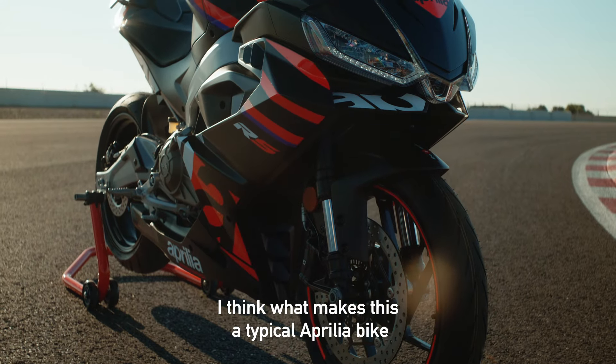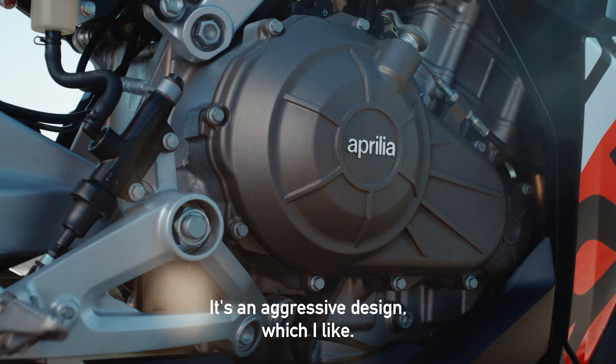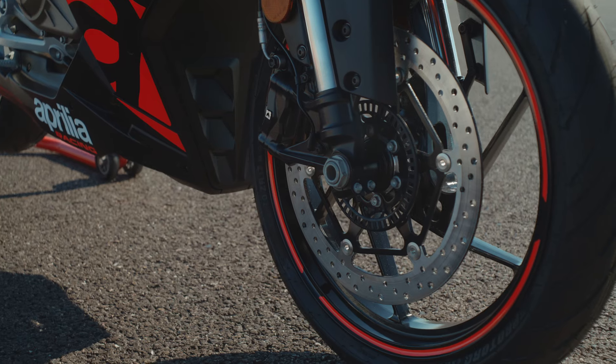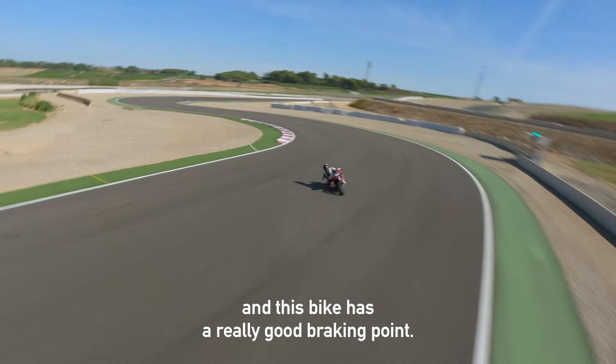I think what makes it a typical Aprilia bike is the design — it's a bit aggressive, which I like. It's really cool, and I think there is something very common in all the Aprilia bikes: the braking points are always really good, and this bike also has a really good braking point.